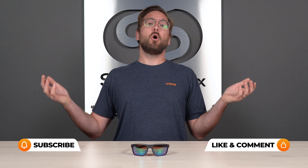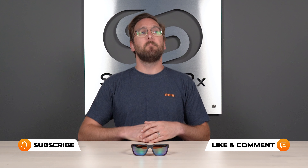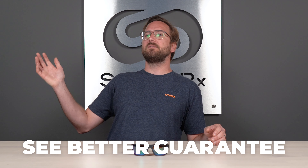That wraps up what you need to know about the Captivate Polarized Green Mirror Lens. I hope you have a much better understanding of what to expect and whether or not it's right for you. If you are ready to order, do not forget about the See Better Guarantee — it gives you a ton of peace of mind. And for even more peace of mind, don't forget about our opticians, because we'd love to hear from you and they will help you get it right the first time.